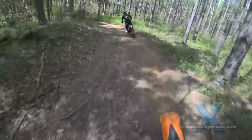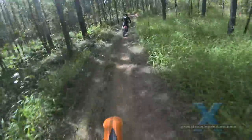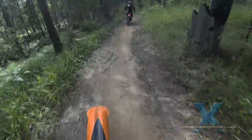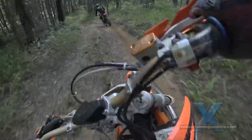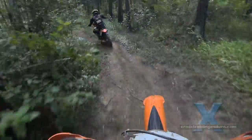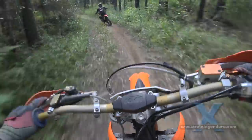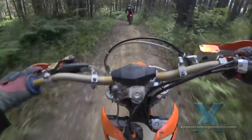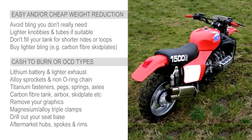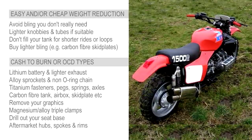If you are going all out on losing weight and want to throw money at your bike, often the next step is a lithium battery which can drop a kilogram or two. If your standard exhaust is heavy, fine, look at an aftermarket one - but get a reasonably quiet one if you ride anywhere near the general public. That wraps it up for a common sense weight reduction approach that doesn't cost a fortune.